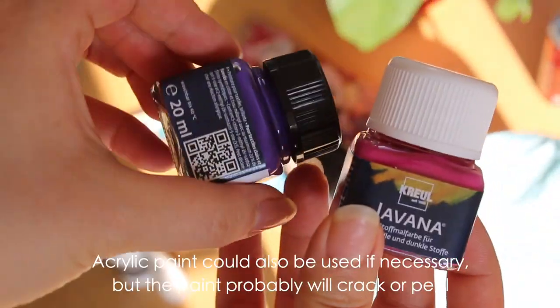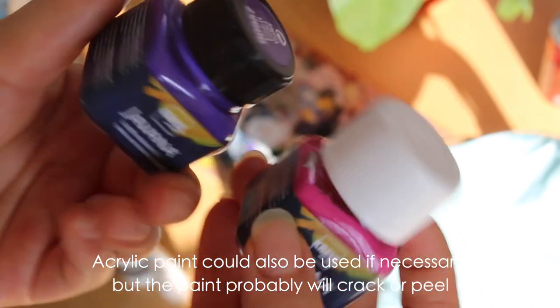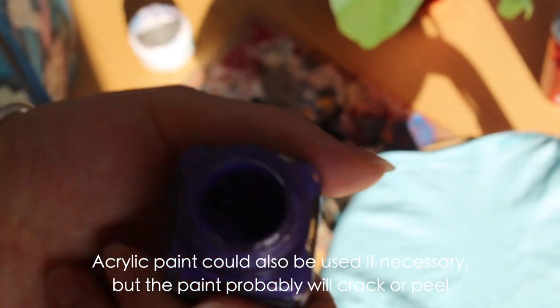To start drawing, you're gonna need some fabric paint. If you don't have it, use a fabric medium to mix with some acrylic paint — the result is the same.